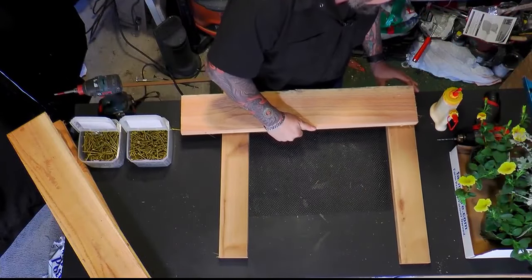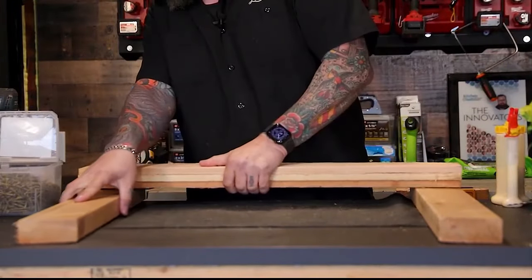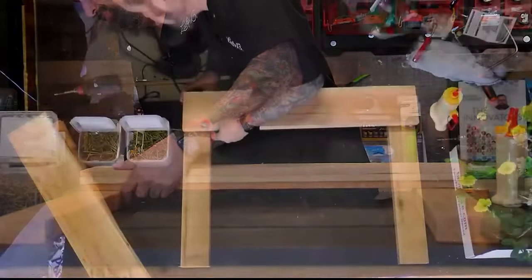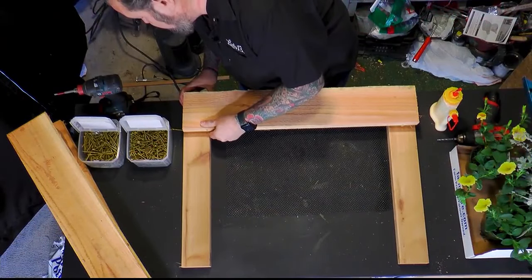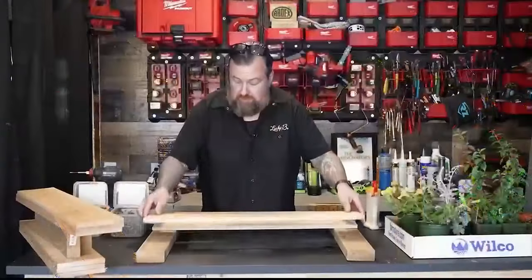This is going to be the front, facing down, and I'm going to get these lined up so we can put our screws in from the backside so they're hidden. Just want to make sure we get these square.